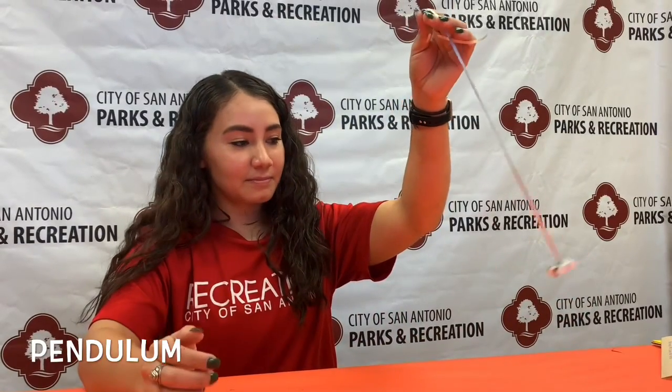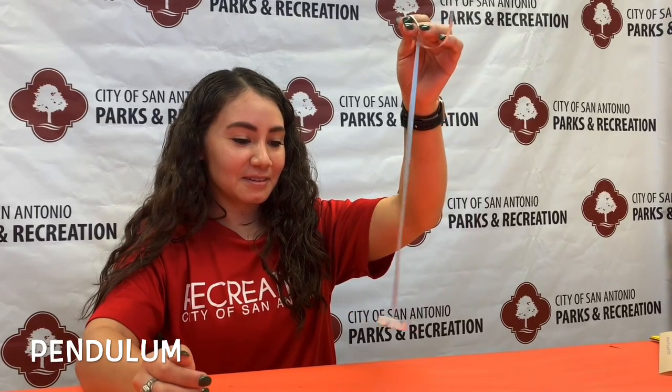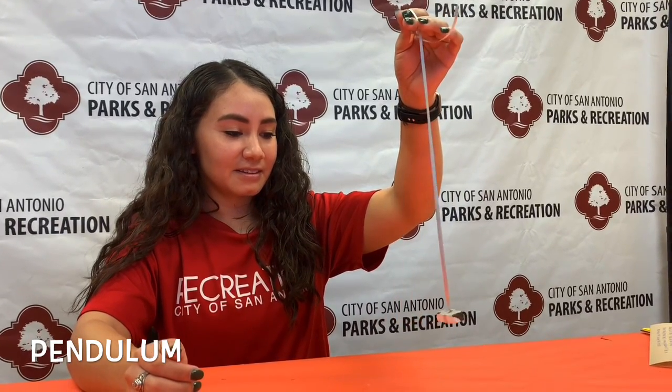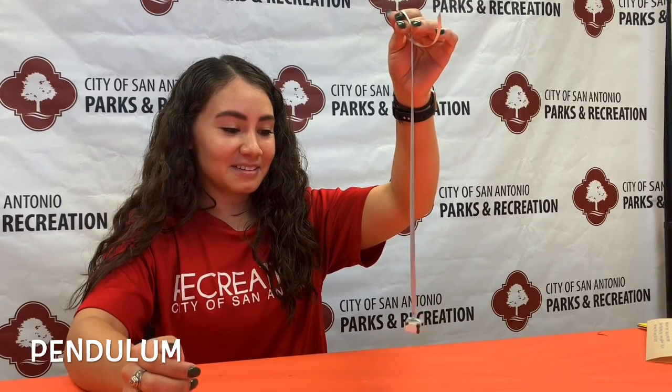This is a pendulum and while it hangs still it's at a 90 degree angle to earth because gravity is pulling it down. When it is moved it stays in motion until the force applied becomes less than the force of gravity pulling it down.